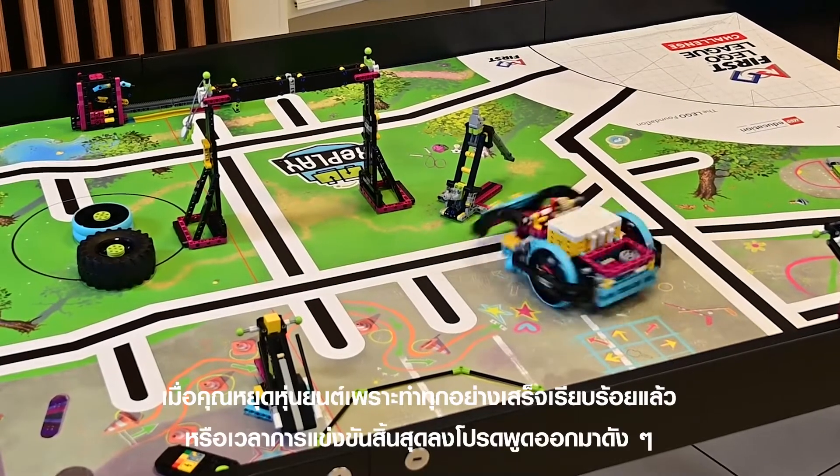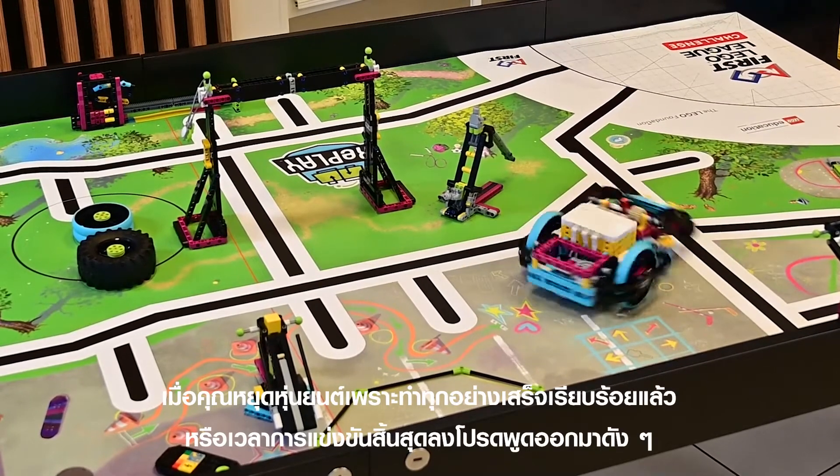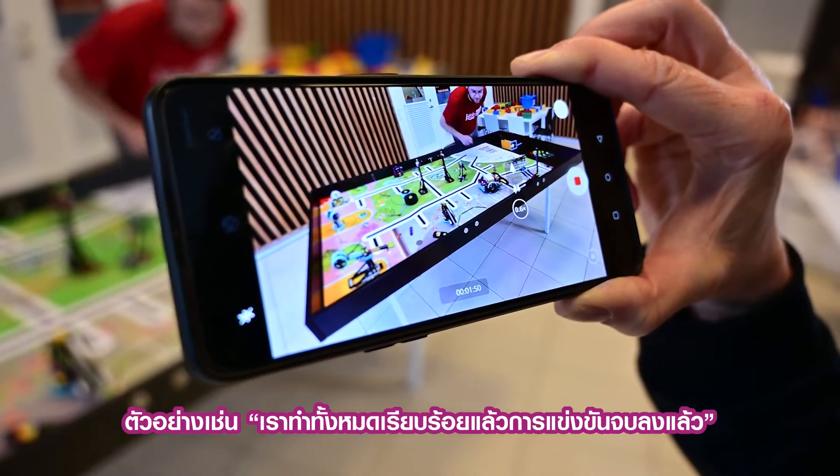Keep the camera rolling for the remainder of the match. When you stop the robot because it has completed all the actions, or because the match time has ended, please say the reason out loud for the camera — for example, 'We're all done now' or 'The match is over.'